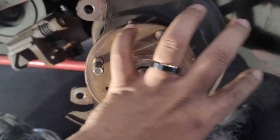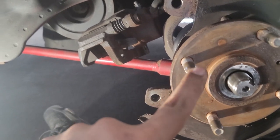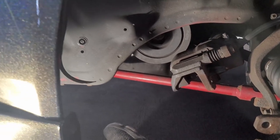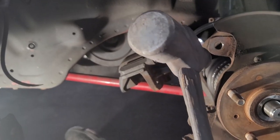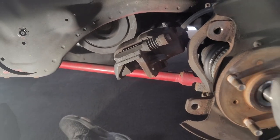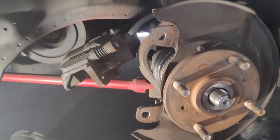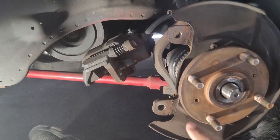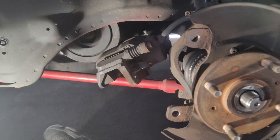Alright, so now I pretty much got the hub exposed. The next step is getting the old studs out — that's kind of the easy part. I'd recommend a heavy-ended hammer that has a lot of weight behind it; that way it'll be a little less work. But any hammer should work. Basically I'm going to hammer these studs out one at a time. I'll probably have to rotate the hub each time to line it up with the opening where there's clearance to knock them out.